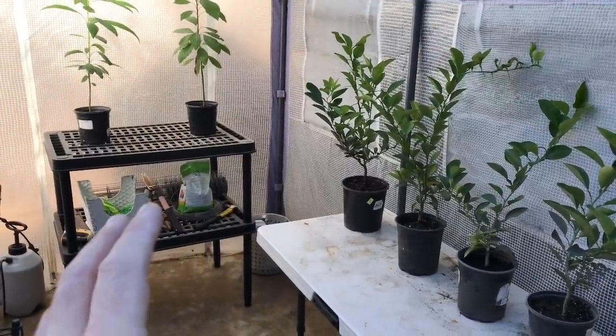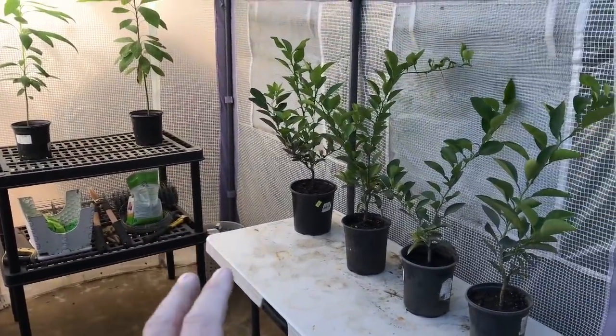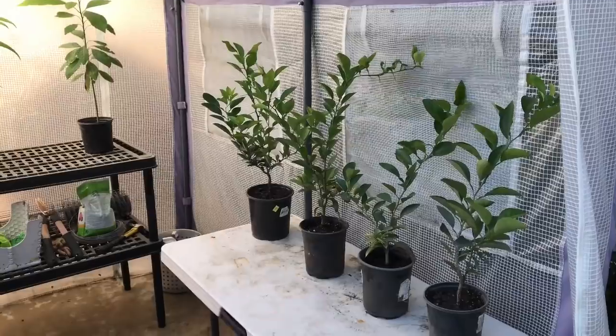Obviously, over the next several weeks to several months, if I notice that the plants in here are struggling, I'll bring them indoors.